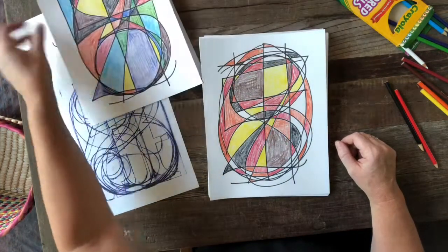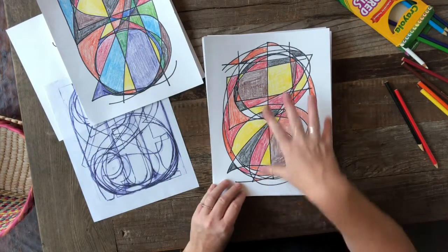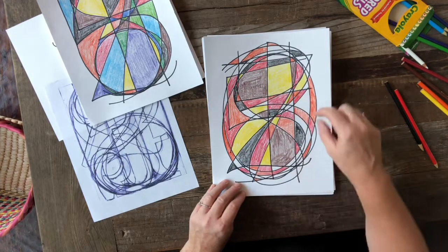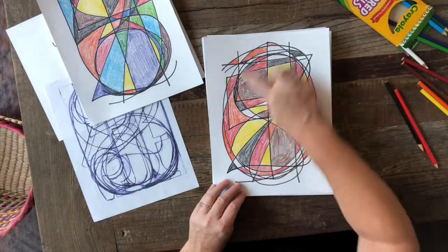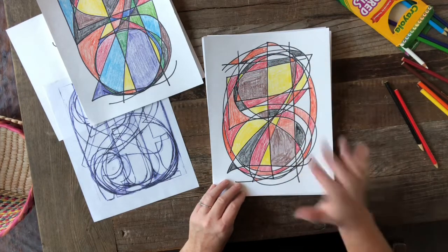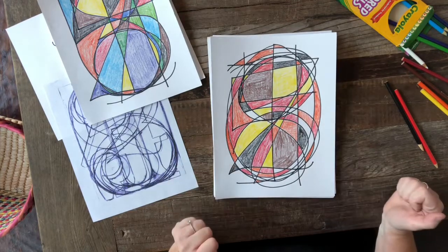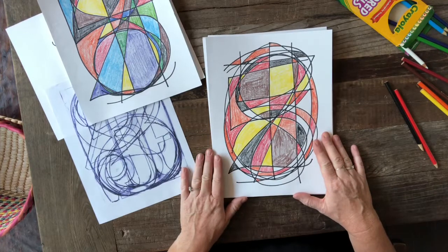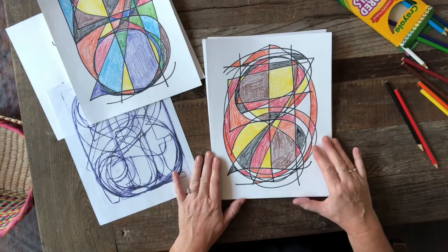I was thinking it could be really fun to write the numbers in your phone number and see what kind of design that makes, or to write the letters in your name and superimpose those right on top of each other and then color in that design — just a couple of ideas if you want to extend this art lesson. I hope you guys had fun, and I hope you're doing great. We miss you guys so, so much. I'll talk to you later. Bye-bye.